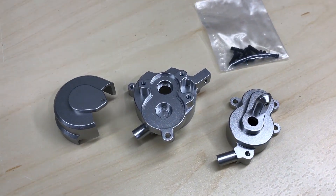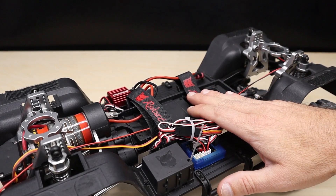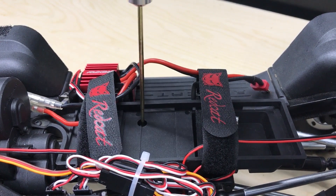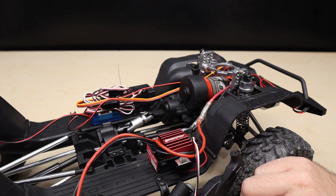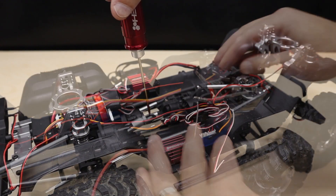You'll just need your basic tools and some workbench time to drop it in, so let's get to wrenching. First up, we've got to get the battery tray out of the way. Using a two millimeter hex driver, remove all the screws that secure the battery tray to the truck, then slide the battery tray out.